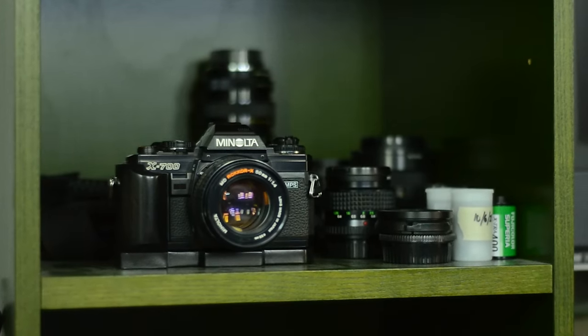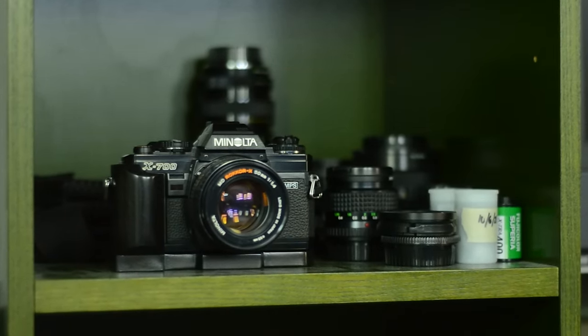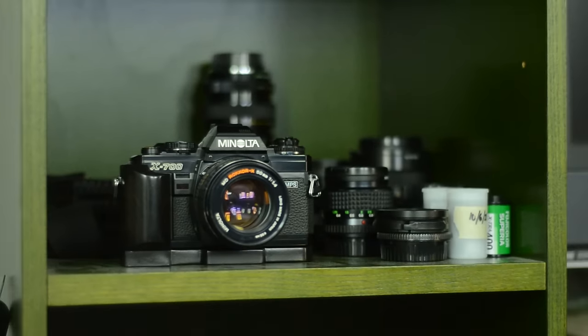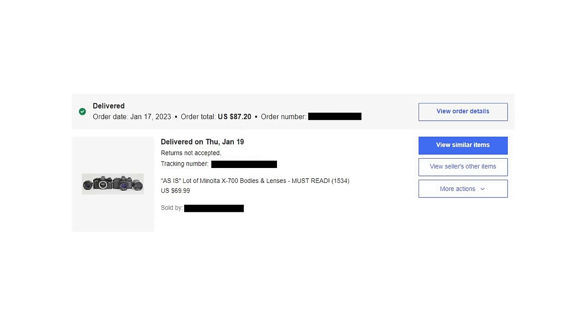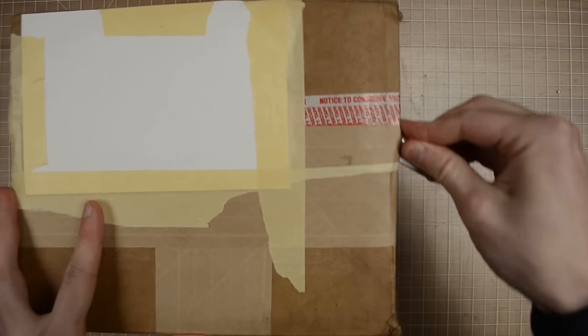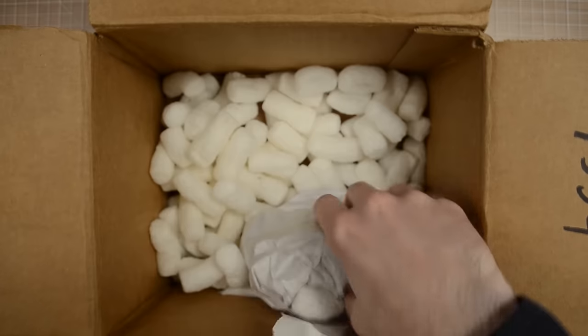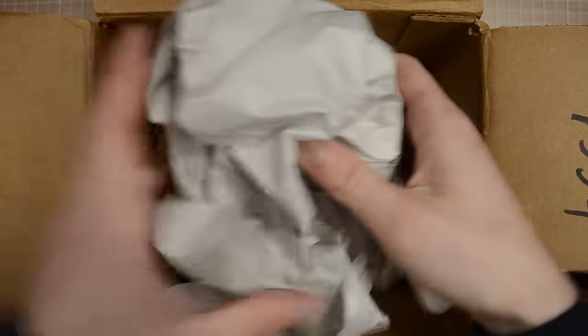Like any other well-adjusted adult, I often like to sit and stare at my cameras, which got me thinking: what if I repainted a Minolta X700? Not old reliable over here, but I think eBay can help us out. $87.20 later and we have our new victim. I went out of my way to find the worst condition X700 I could, and though I won the bid on an even worse one, the seller tried to scam me, so here we are.